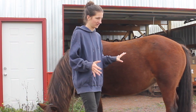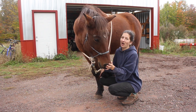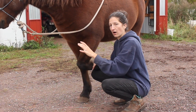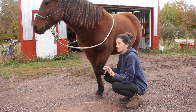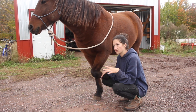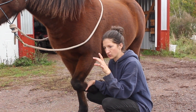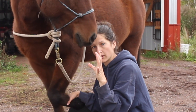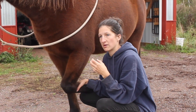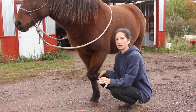Before I get into trimming, I want to talk about the signs of a healthy hoof versus an unhealthy hoof. Signs of an unhealthy hoof include a horse that is sensitive on their feet, has obvious pain causing them to look lame, soft feet, and bad cracking. If you go too long without trimming, you'll get small cracks on the bottom, but if a crack goes high to the hairline, that is a serious problem.